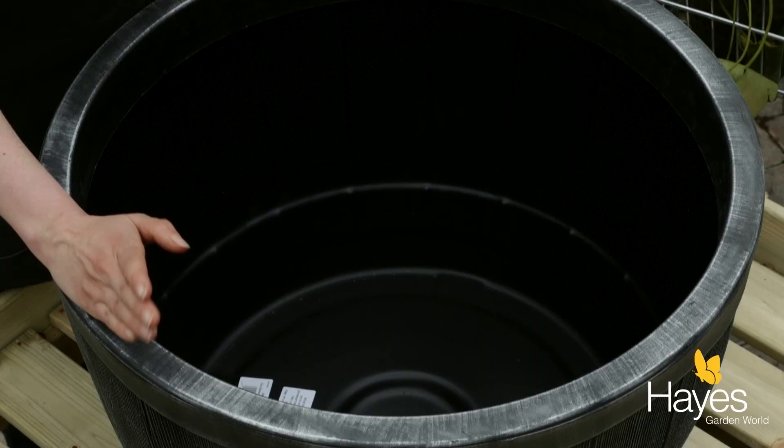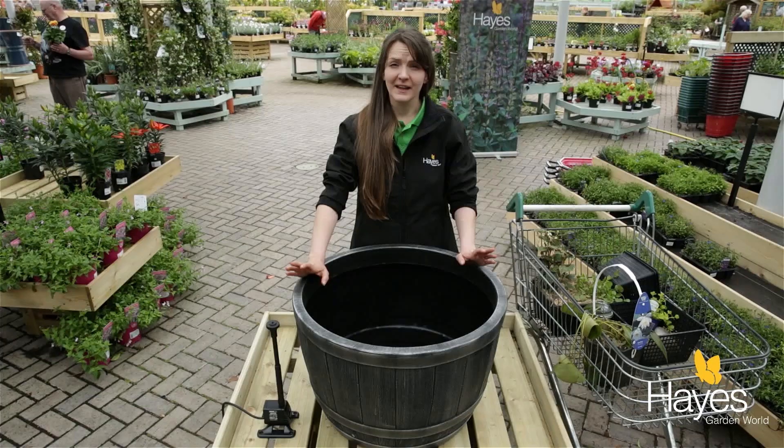Hi, Tiz here from Hayes Garden World and this morning I'm going to show you how to make a small patio pond, great for relaxation and to bring wildlife to your garden.